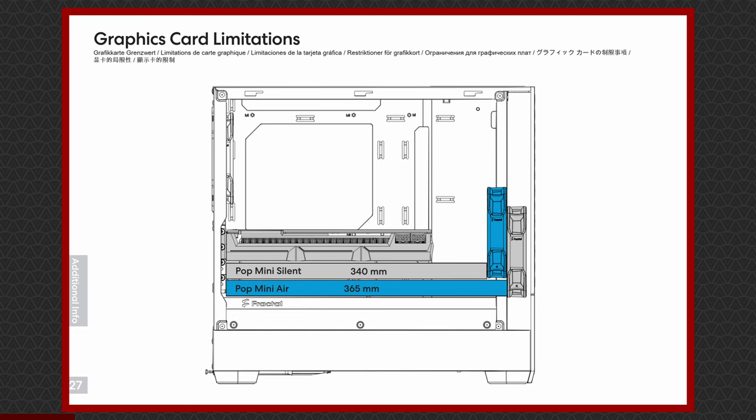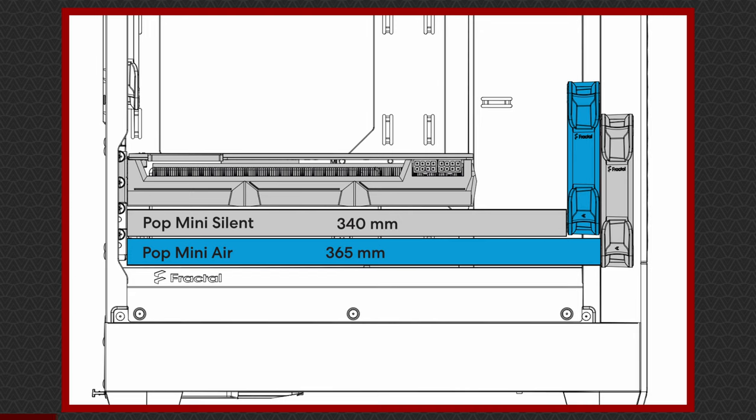Could someone please find the desk of the person who put the water cooling and graphics card limitation sections together and fill all the gaps in their keyboard and mouse with glue. It won't stop them, but at least it will slow them down long enough to think twice about using an arbitrary colour scheme without a proper legend — if blue means Pop Mini Air and grey means essentially both, or not, who knows. Why would you suggest placing fans for the silent version within what is essentially an already restricted duct, but then have the card length limited to the Pop Mini Air's recommended fan position relative to its graphics card position? This would all make more sense if they just hadn't bothered with colours and instead put some text or annotations in. I could go on, but I wouldn't be happy if I didn't point out how confusing this is relative to how simple it could be.